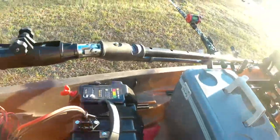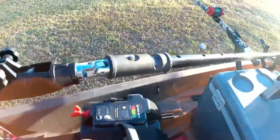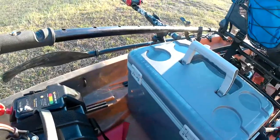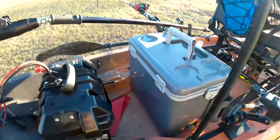I got an extension handle with a u-joint on it. It goes up to the front where I can reach down and control the speed and steer with my left hand.